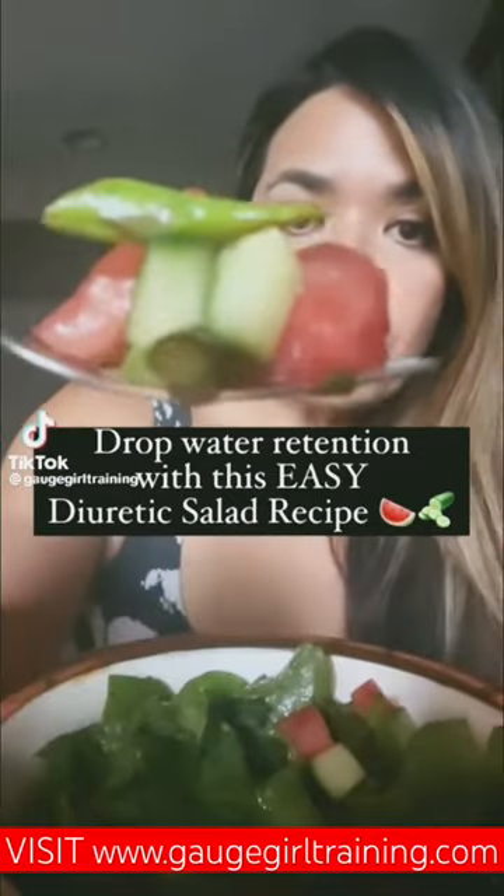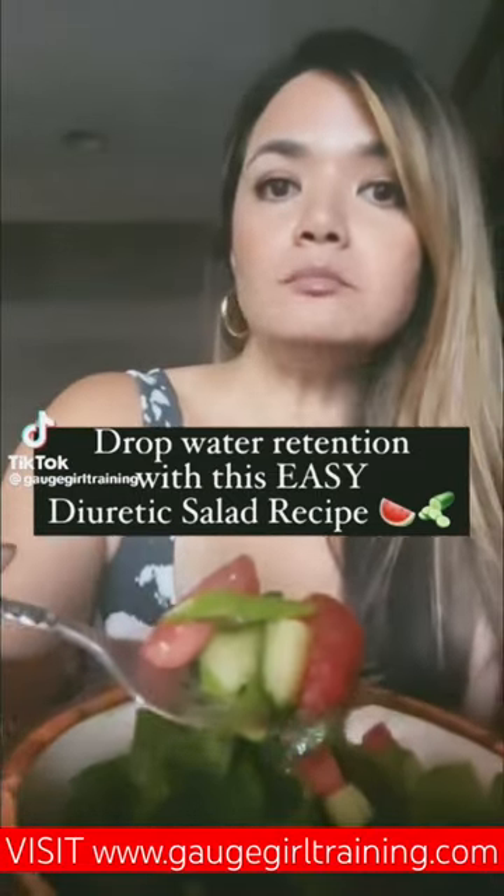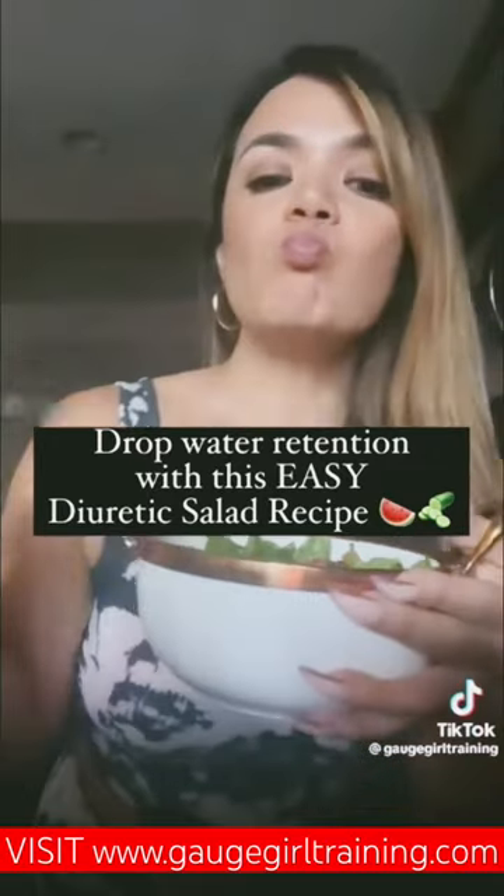Flatten your belly and drop water retention with this easy diuretic salad recipe.